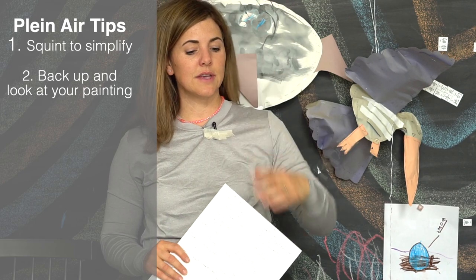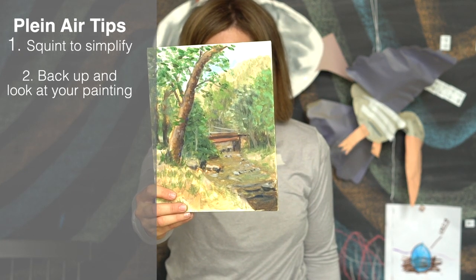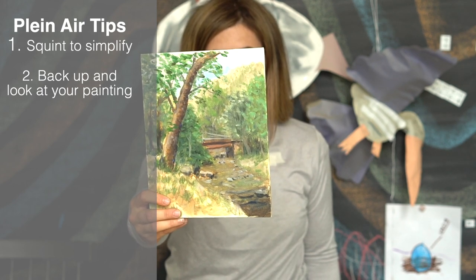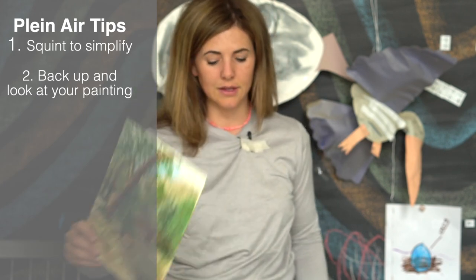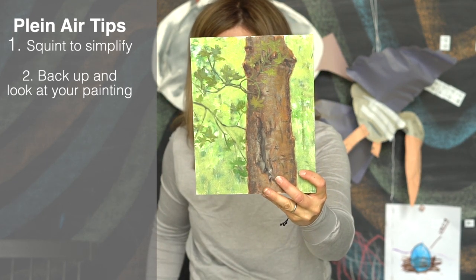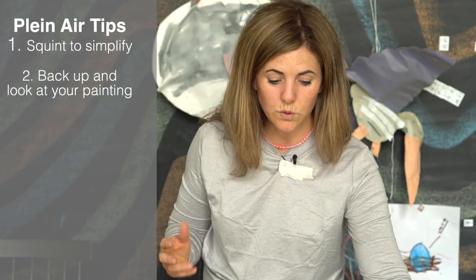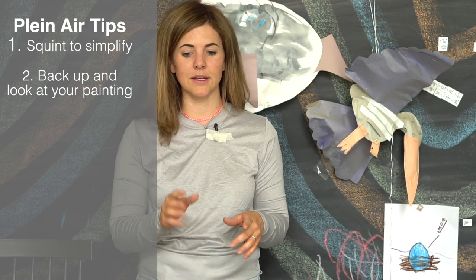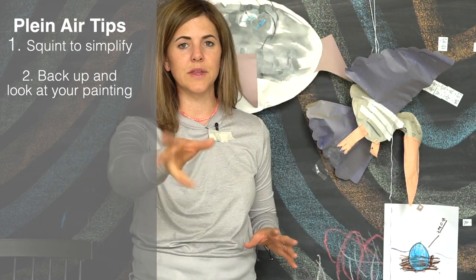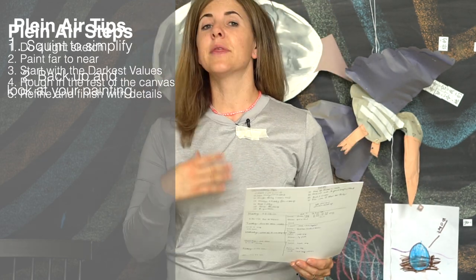The two big tips the instructor gave were: squint and back up. When looking at a landscape, there's a ton going on. When I was painting a scene with a bridge, river, and trees in about an hour and a half, there was so much information I needed to simplify. Squinting helps blur the background so it's less noisy. When painting, take breaks and back up — you can see what needs to be reworked, or sometimes it's encouraging because you realize it's actually working.